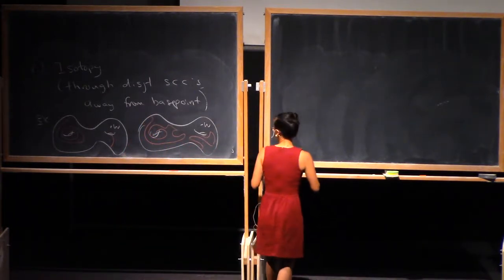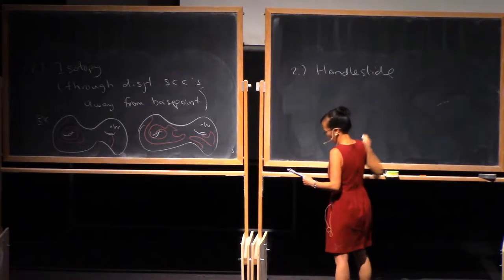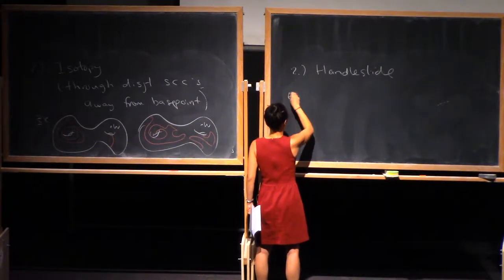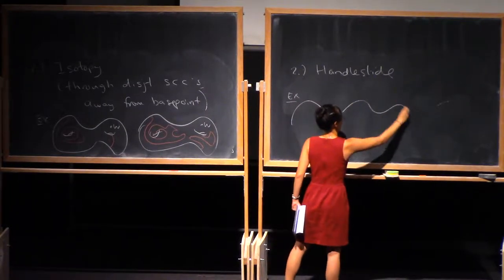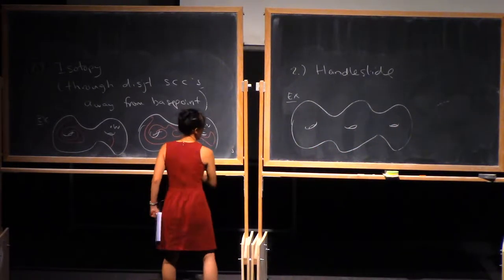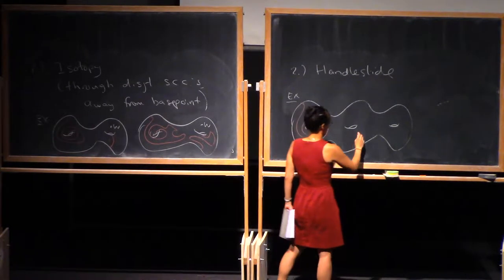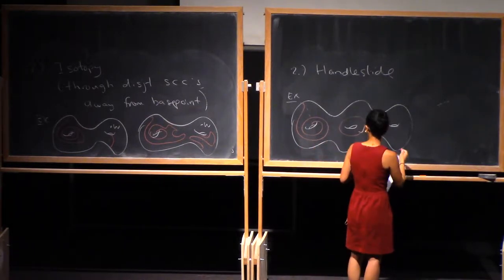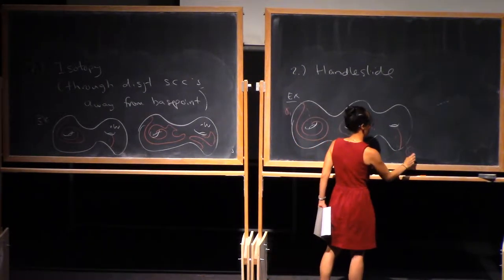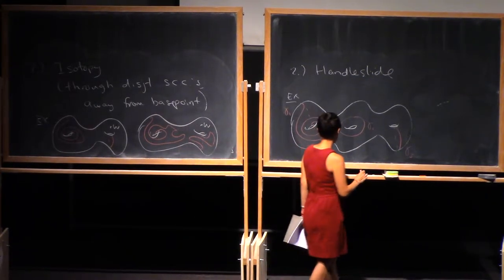The second move is a handle slide. This is probably easiest to describe via a picture. So let's say these are my attaching circles — gamma 1, gamma 2, and gamma 3. I'm going to replace these with a new set of attaching circles.